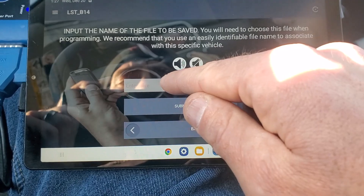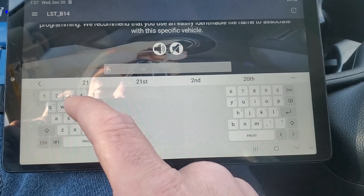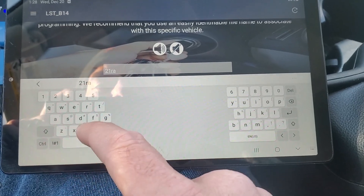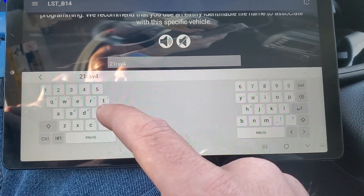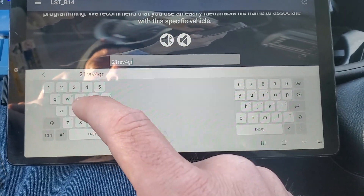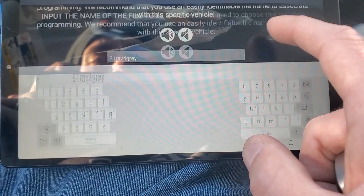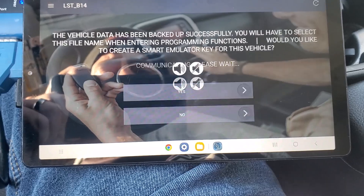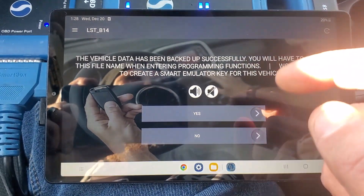Make sure to name the file something you'll remember for this car. Yes, we would like to create a smart emulator — already have it plugged in.